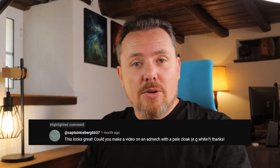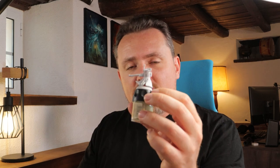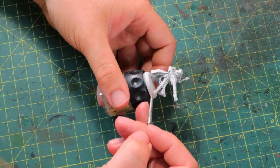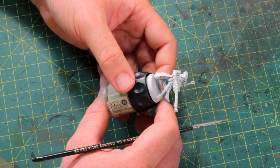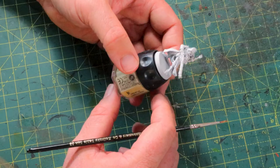Today I'm painting an Admech paint scheme with a pale cloak. This was the request and I went for white. One of the reasons I'm going for white is because it's hard to paint white, and I just want to show you guys: if you're painting white, just use a spray can. Just spray the whole model white. It saves you so much time. It's not worth the effort spraying it black and then painting it white over that.